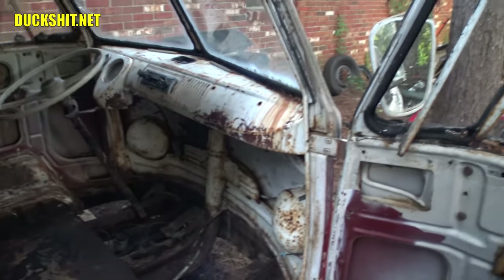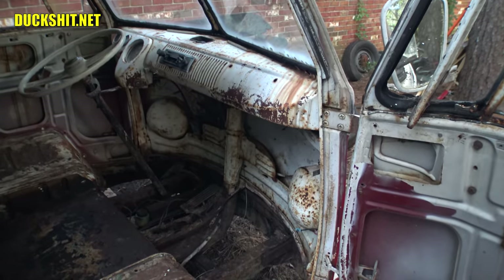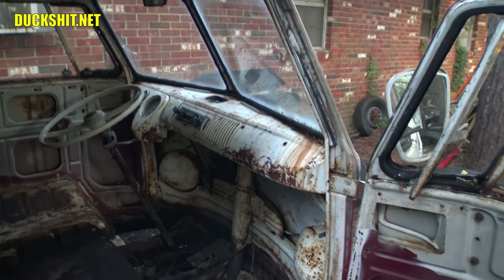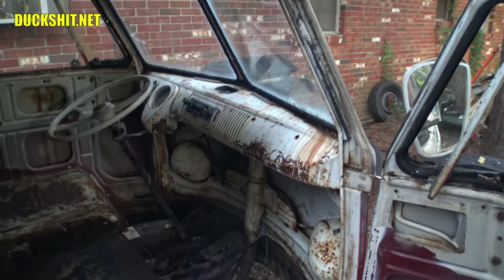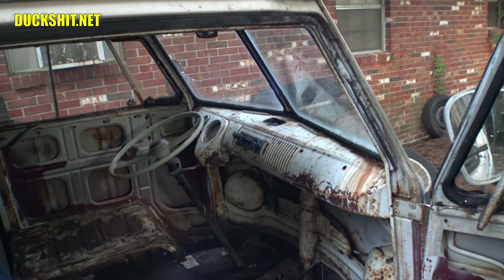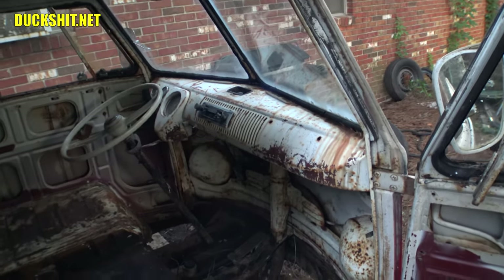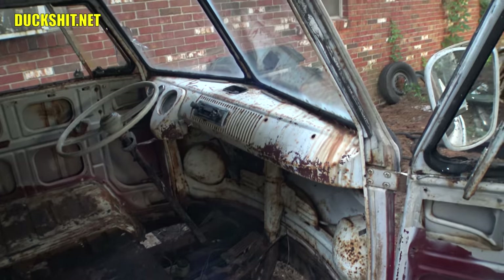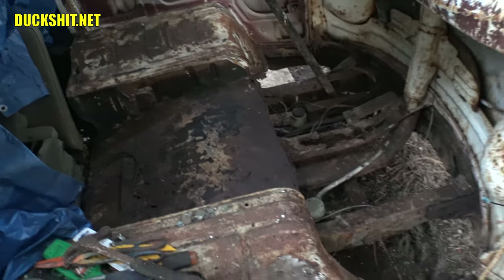I don't know if it was a 1966-67 color, since I now believe this bus to be a '66 — which means I've got to go back and update all of my social media, all my videos, and anything that says '67 I've got to change to '66. I've still got to get that VIN tag from Mary — I guess that would be what truly, truly answers everything.